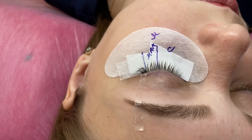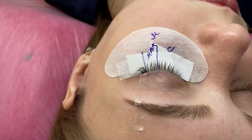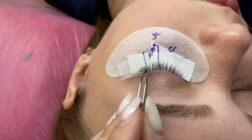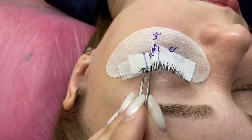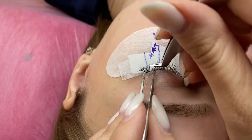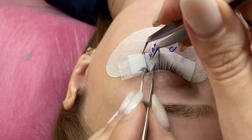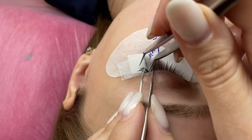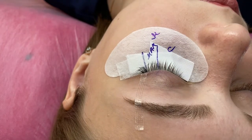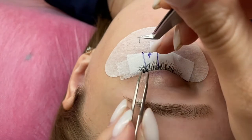I remember four or five years ago it was fashionable to do a ciliary row, but for clients it's not a big deal. I used to care about it to work fast, but the client didn't see any difference. Now clients want a natural effect without a ciliary row, so I don't worry about this.